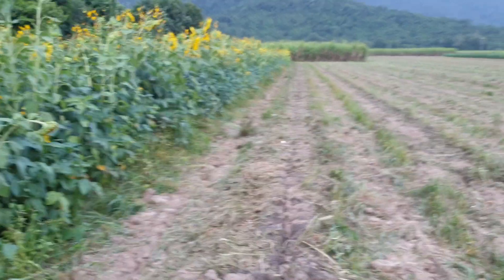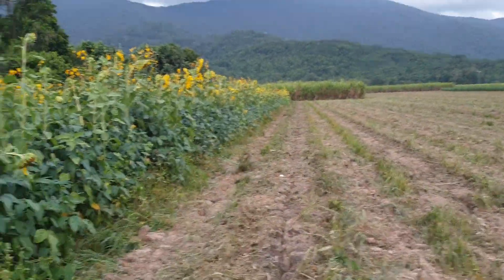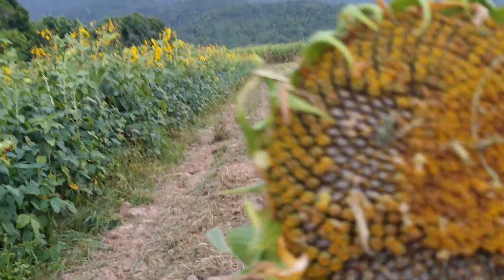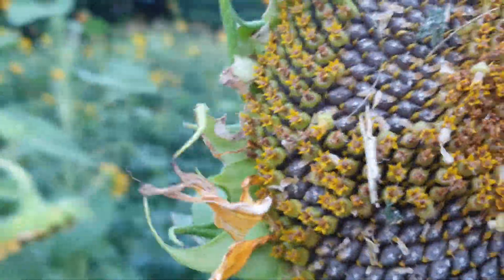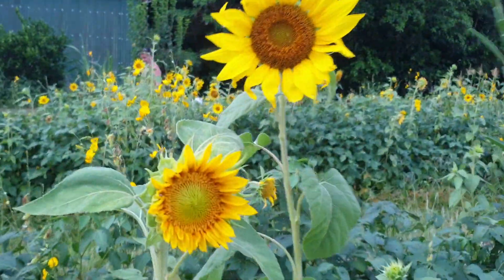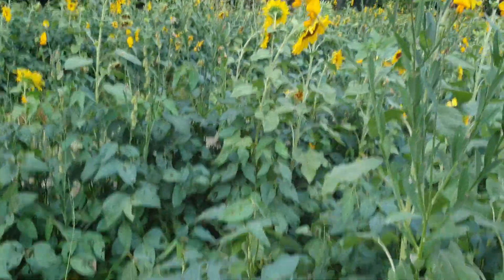We're pretty well planting straight into this with our seed cane now. This is one of the big black sunflowers and you can see all the seeds there — there's the black ones and then there's also the small striped, and sun hemp there, and the soybeans have just done really well, noduled up really lovely.